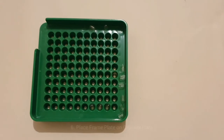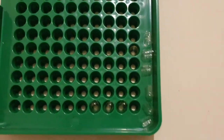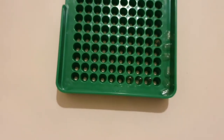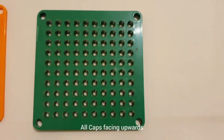Now we turn our attention to the caps. Repeat as we did previously with the bodies. Pour a few caps into the frame plate, shaking gently so the caps get into the holes. Repeat till all 100 holes are filled. Remove the frame plate. Correct and turn any caps that went in the wrong way. All caps must face upwards.